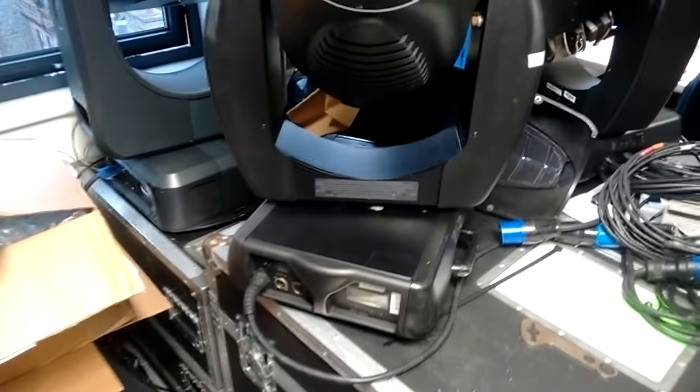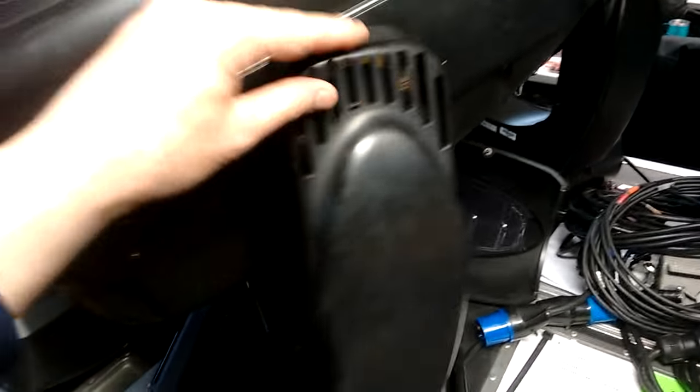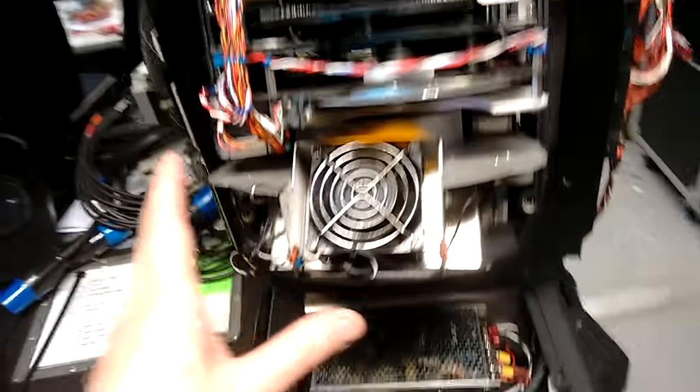Let's take something more expensive to bits. This is a VL3000 Virilite, and it's a very, very expensive theatrical and concert lighting fixture. I've taken one to bits here completely so you can see what's inside it.